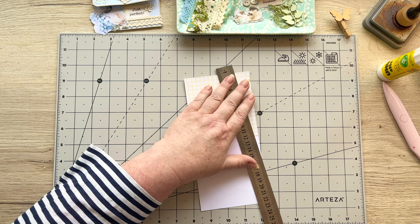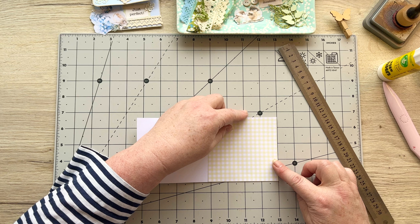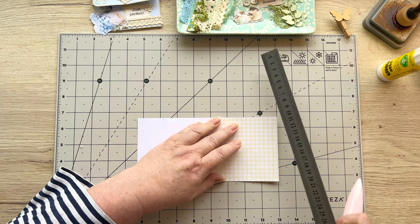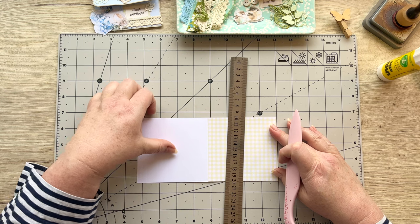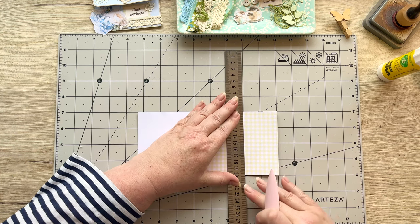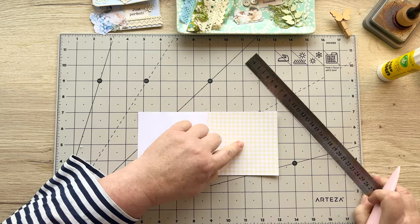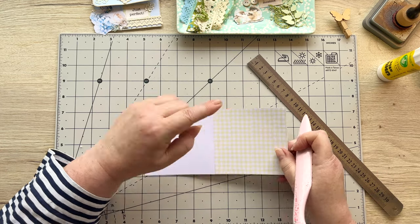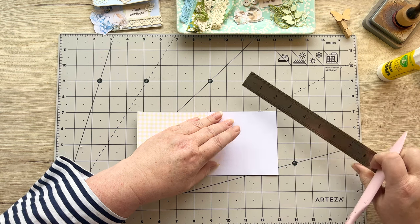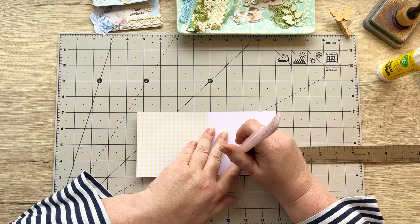Now before we do anything else, I'm going to put this on my board and measure two inches - five centimeters - taking my ruler and my bone folder. I want to make sure I've got it straight and then it's just two inches down, five centimeters. I'm going to make a little indent there. Then on the other end I'm going to go two and a half inches up - that's six and a half centimeters.